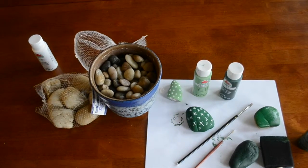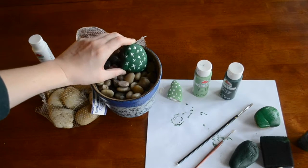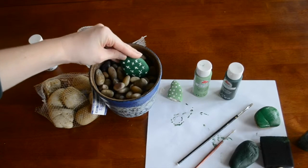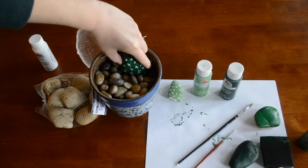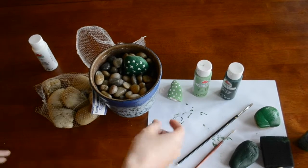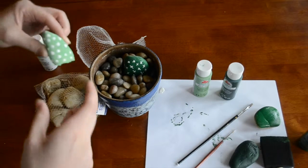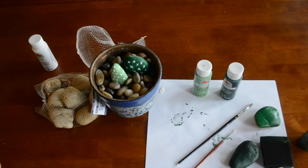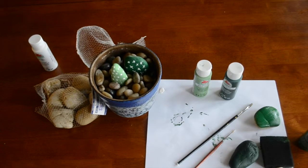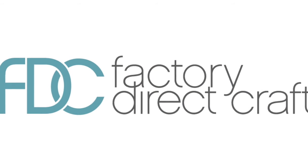Once your little succulents are dry, just stick them down in the rocks and plant your little garden just like that. There you have it — there is your finished rock succulent garden. I hope you guys have a lot of fun with this project. Thanks so much for watching.